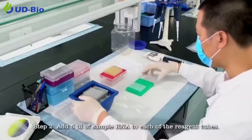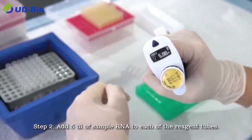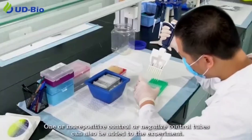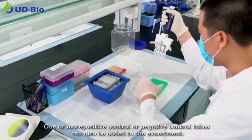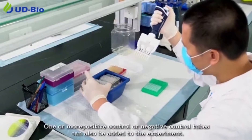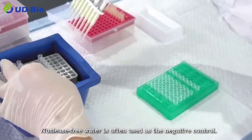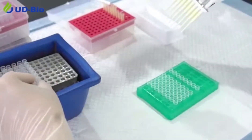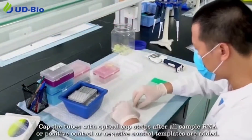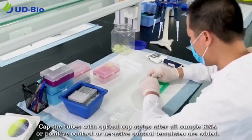Step 2: Add 5 microliters of sample RNA to each of the reagent tubes. One or more positive control or negative control tubes can also be added to the experiment. Nuclease-free water is often used as the negative control. Cap the tubes with optical cap strips after all sample RNA or control templates are added.